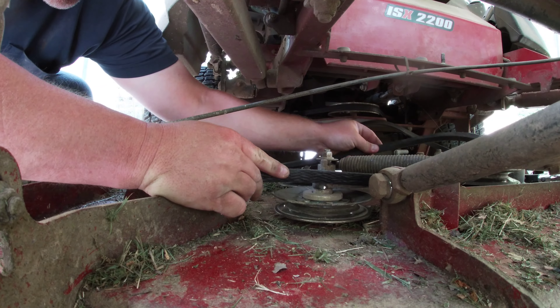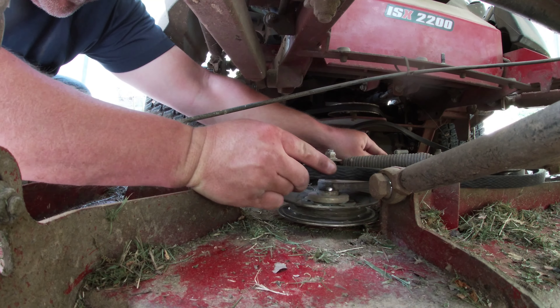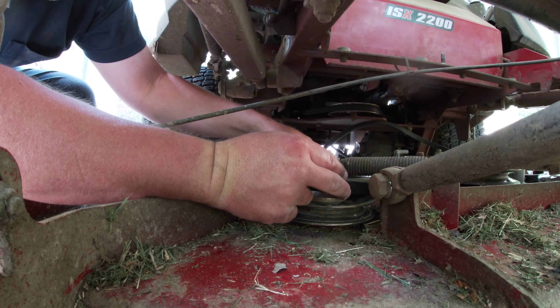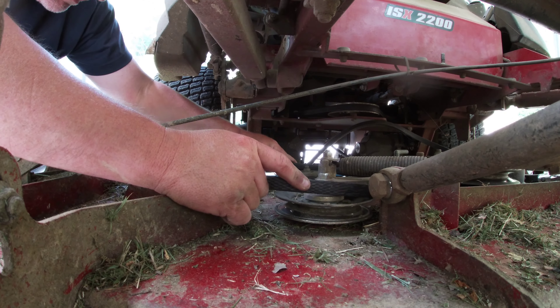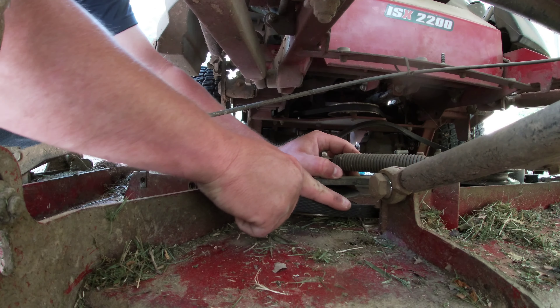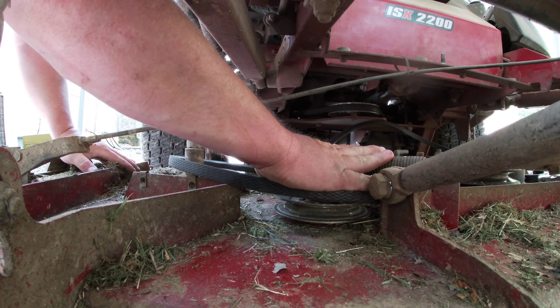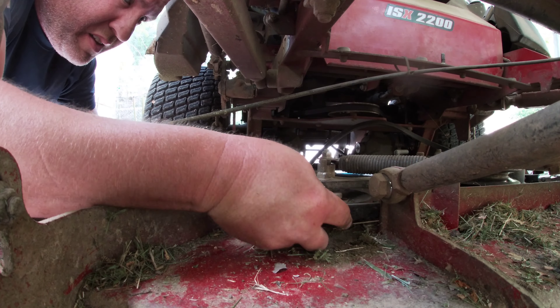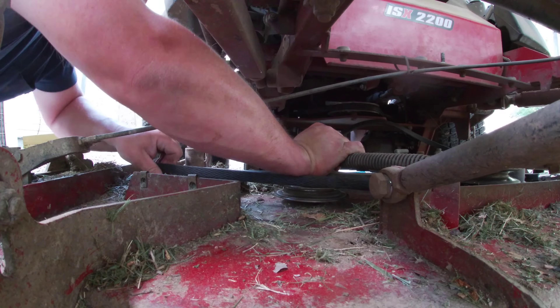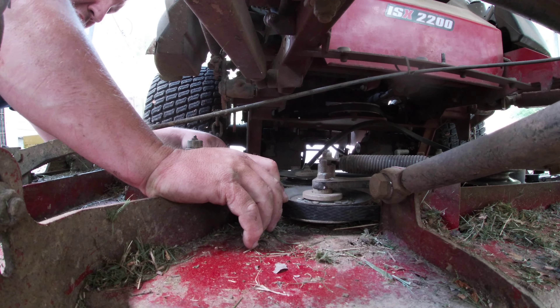Put it around your big pulley first. Put tension — you can do it with your hand. They're a pain.